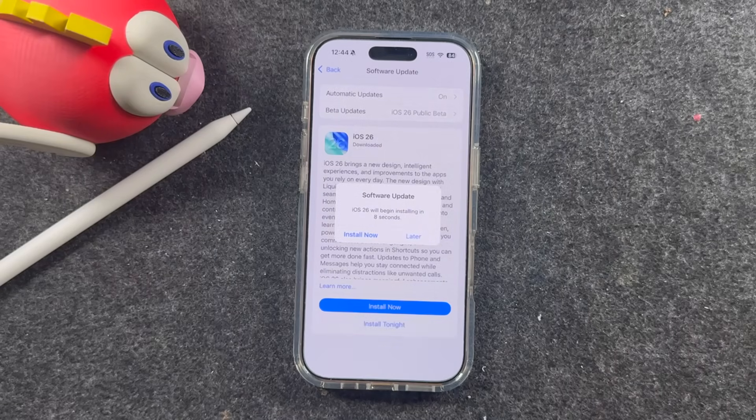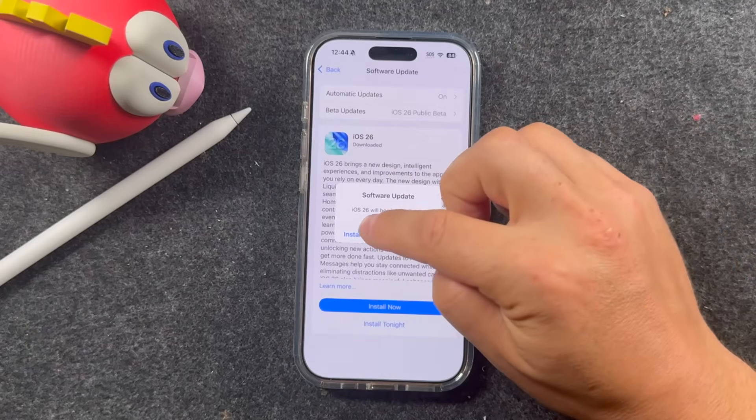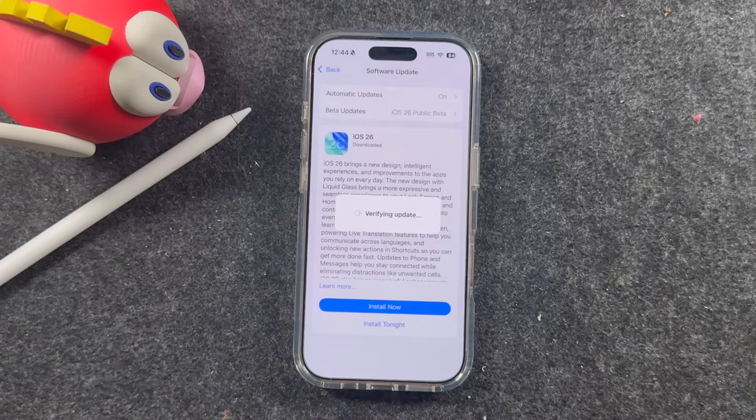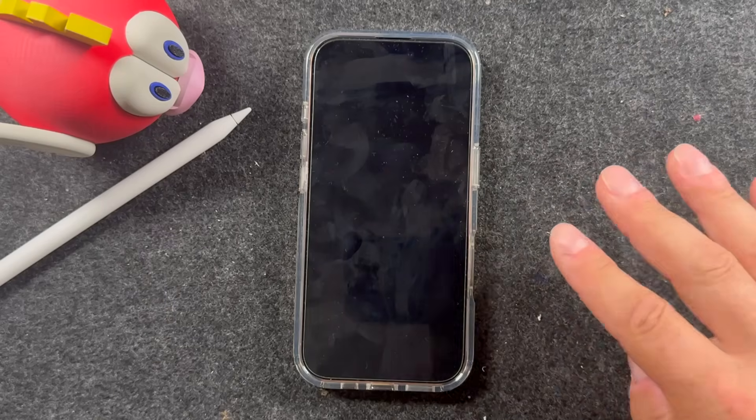You can technically still use your phone and then return to this when it prompts you that it's done, but just don't turn off the phone or let it run out of battery while this process is happening. The update has completed — you'll see this pop-up. Tap Install Now. It's going to verify that update again. Anytime you see these loading screens, just let it do its thing — don't unplug your phone or anything like that.